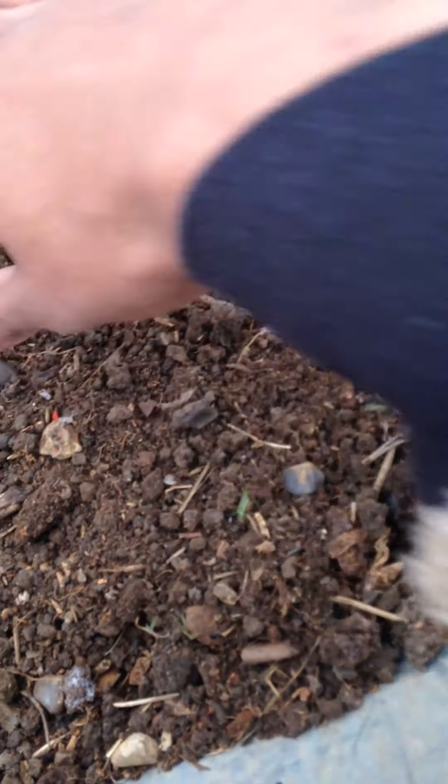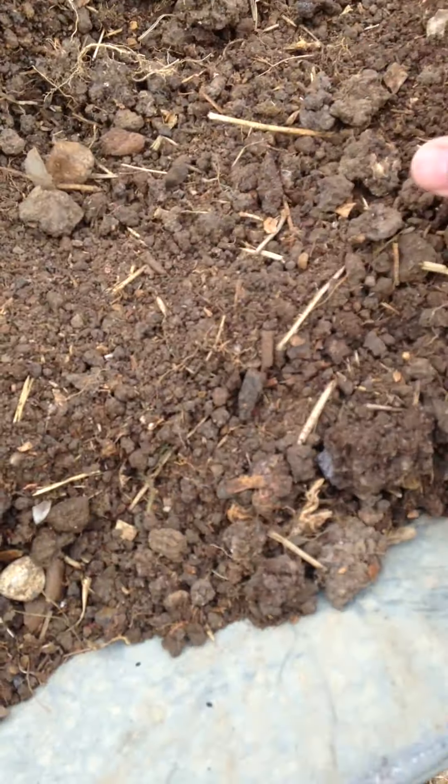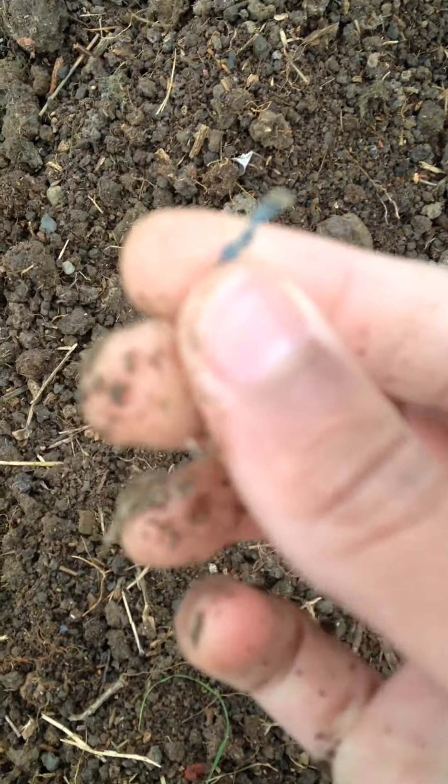That's the twigs there. I can show you a more obvious piece like that. That's a tiny little bit there, but sometimes you just get these bigger bits of plastic, and I'm just sieving them out basically.